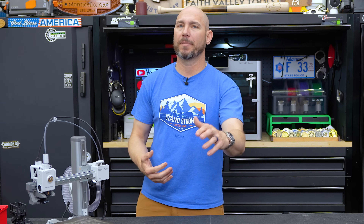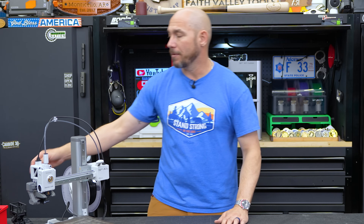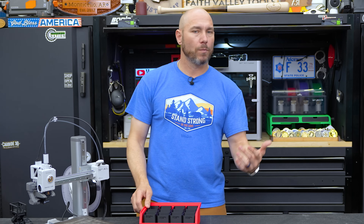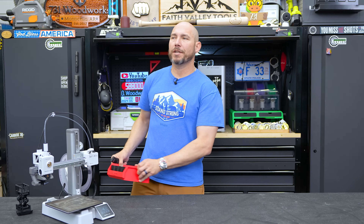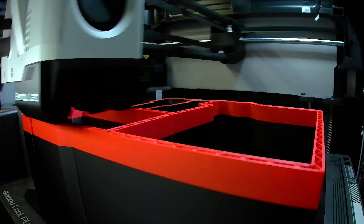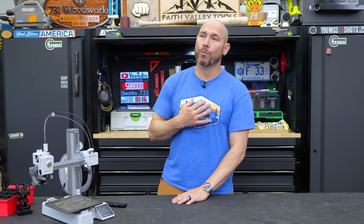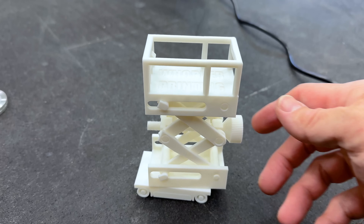If you want to print bigger things like Packout inserts or an AMS stand, you'll need the 10-inch print area — I'd recommend the P1P or X1 Carbon depending on your budget. One question to ask yourself: do I need multicolor printing — the AMS? It costs about $150, which is actually a really good price, but I personally rarely use it. Most friends who told me I'd use multicolor were right that I don't — most everything I print is a single color.